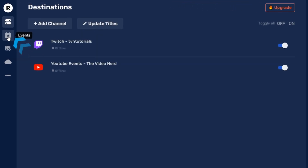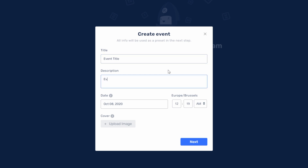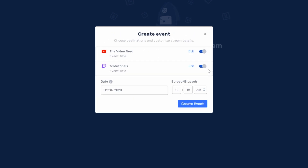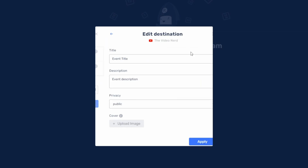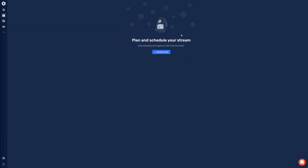There is an Events feature, which is very useful for managing multiple platforms. If you go to the Events page on the left, you can click Create Event, then add a title, a description, a start date, and upload a thumbnail. After clicking Next, you can enable the platforms where you want to schedule this event, then click Create Event. You also have the possibility of changing specific information for each platform by clicking Edit — I recommend this since every platform usually has a different meta or style.